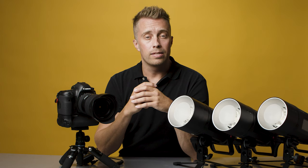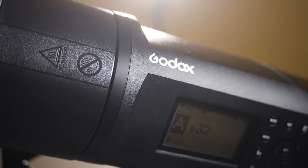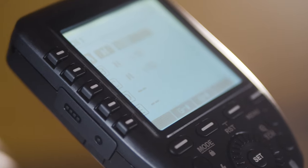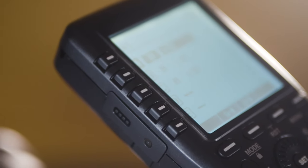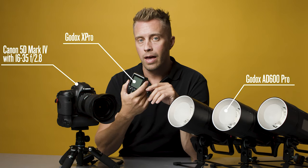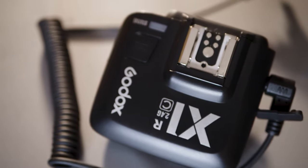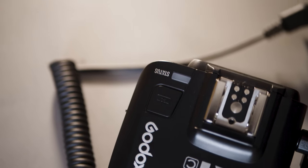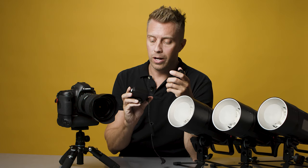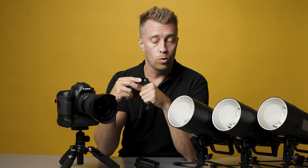I got my AD600 Pro flashes a couple of weeks ago and I also bought this X-Pro transmitter at the same time. The online store where I got this stuff told me that you can also use the X-Pro as a remote for your camera if you buy the X1RZ receiver. So I did. The problem is that I can trigger the camera or the flashes, or the camera and the flashes at the same time, but they don't sync.